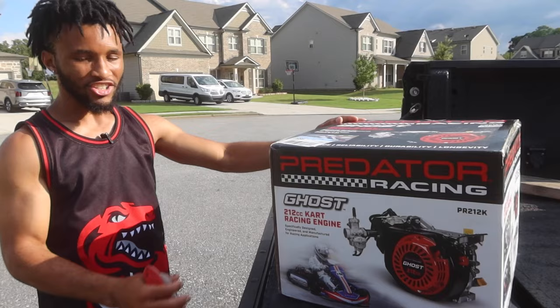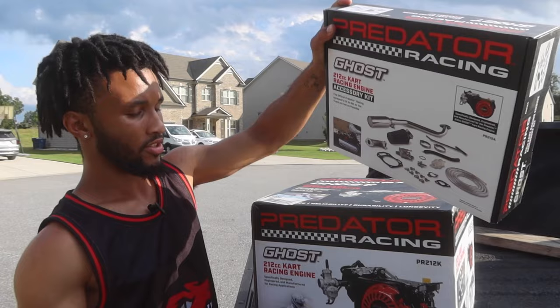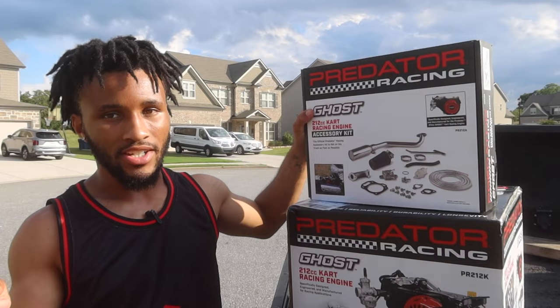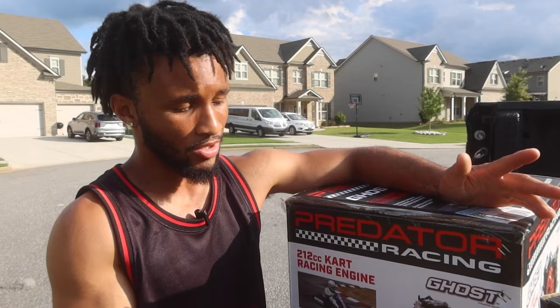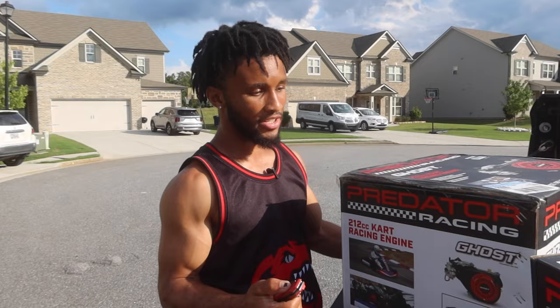It's going to turn me into the ghost - I'm going to be so fast. In addition to getting this motor, we actually had to get an accessory kit to go with it, because the way this motor comes in the box it's just the motor. We got to snag some of the original parts off that bike to reuse with this motor. The accessory kit includes pipe, air filter, seal lines for the pump, and an exhaust manifold.